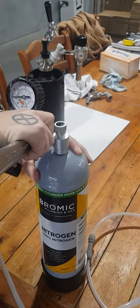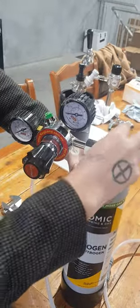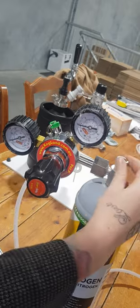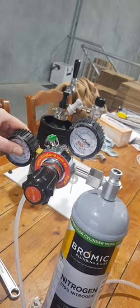Just use a spanner to tighten that up fully. Then you can turn on the adapter — you'll hear a small burst of gas and you'll see the reading change like that. Then simply turn on your reg. That's it.